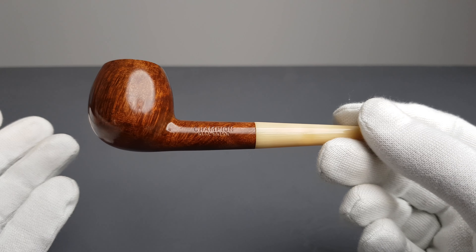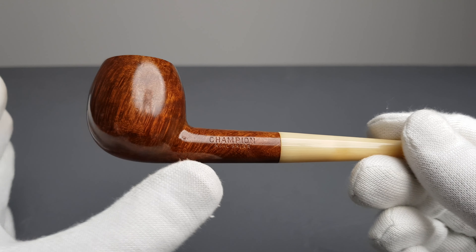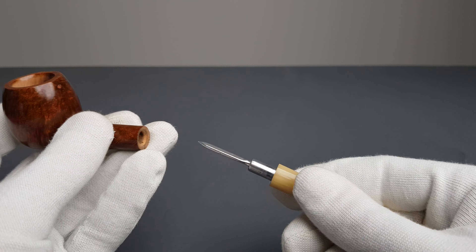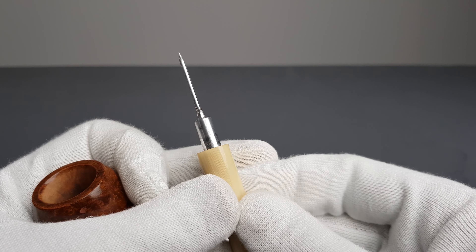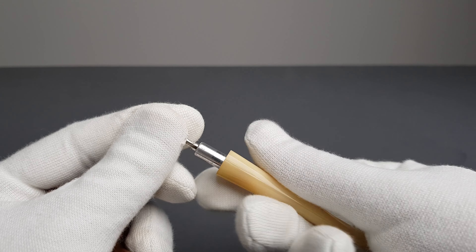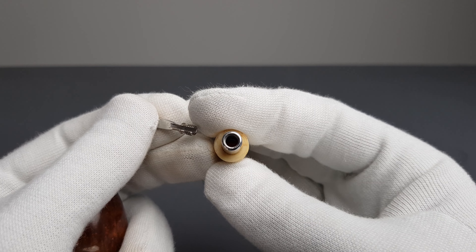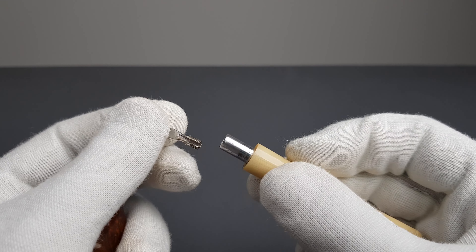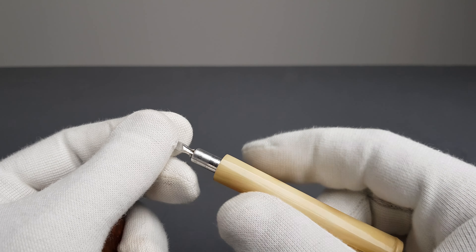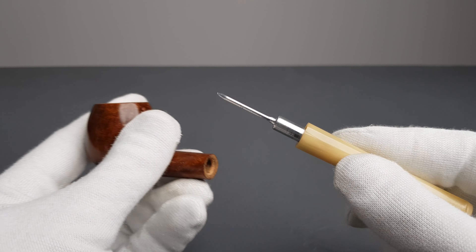I've just grown fond of and appreciate simple design pipes. This is a Swiss made Champion real briar pipe with a real bone stem, which is a very interesting touch. It has this metal stinger — you can actually unscrew this part. It's going to accept filters; you might be able to use some 9mm or 3mm filters. But it was designed to be used like this, so just screw it back inside and you have that metal tenon.